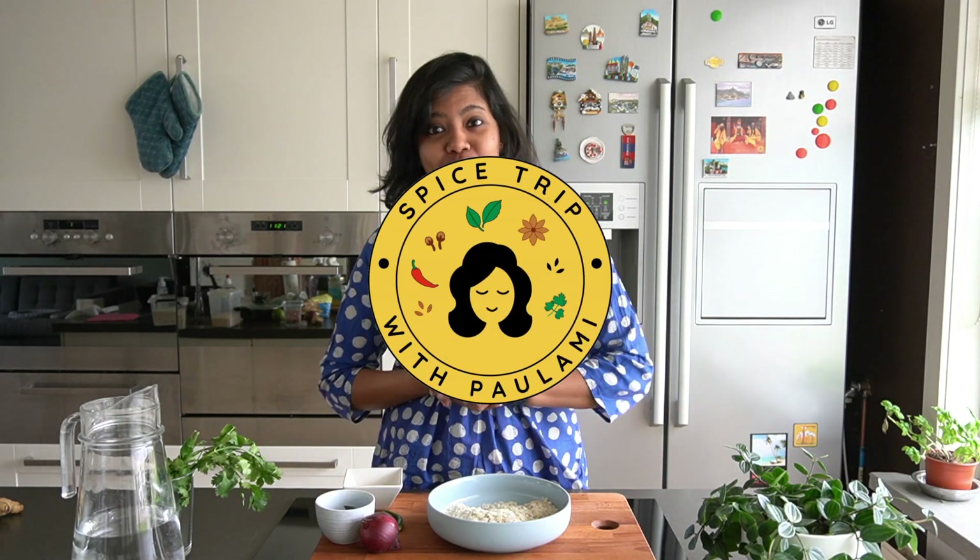Good morning. I am going to be sharing a very simple breakfast recipe that is eaten all over the western belt of India, mainly in Maharashtra, Gujarat and Madhya Pradesh.